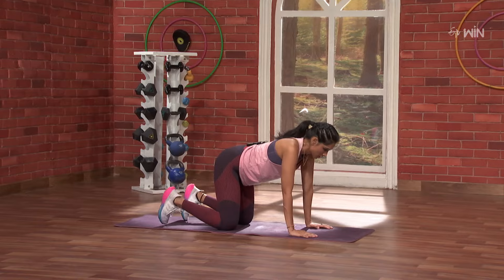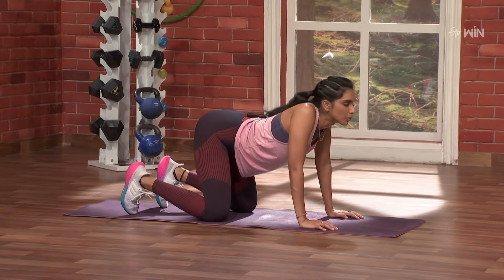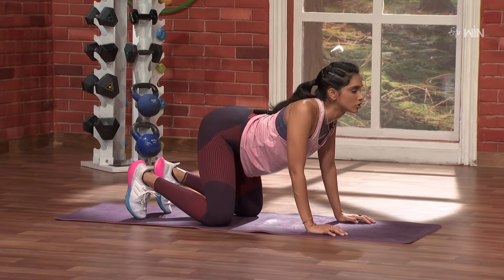Start with a simple cat-cow. Three, two, one, and go. Deep breath. If you want to do this, you should use your shoulders as well. Back squeeze. Nice. Shoulder, chest out.